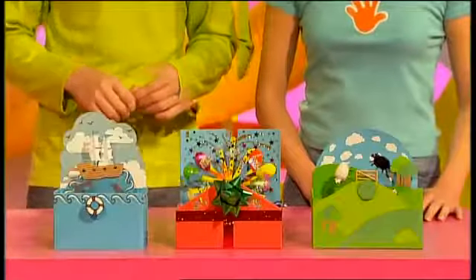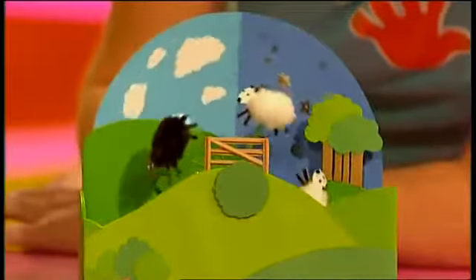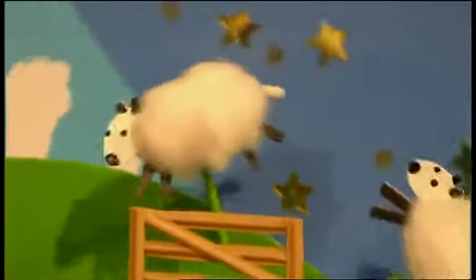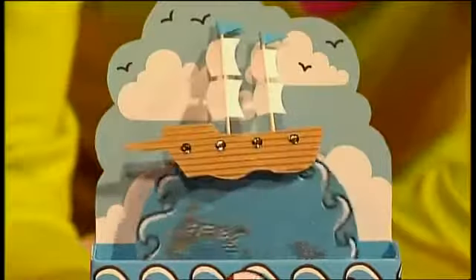Sometimes a shop-bought card just isn't enough. You want something more moving — you want a Fingertips Message in Motion. Show someone you care with an animated antic or a gyrating greeting. Just look at this one with the little sheep jumping over the fence. It'll make a great present for anybody who finds it difficult to sleep. Or how about a party in a box complete with plumes and streamers? Or my favourite, the fish and ship card — poetry in motion.